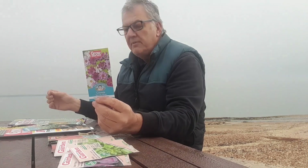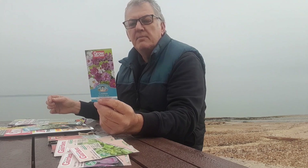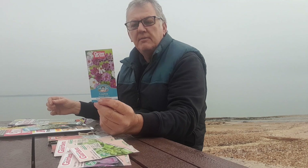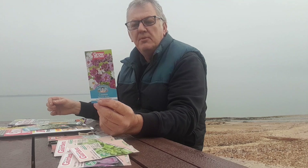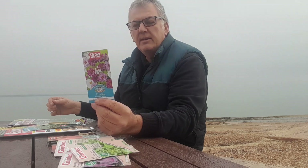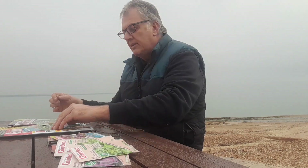We've actually got some Cosmos, and I really like Cosmos. This is Seashells Mix — a half-hardy annual that flowers the same year as sown. I'm really pleased I've got these. They can be sown indoors February through April, sown outdoors April–May, plant out May to June, and flowers from June right through to October. I really like Cosmos — they're a really nice, really pretty flower.